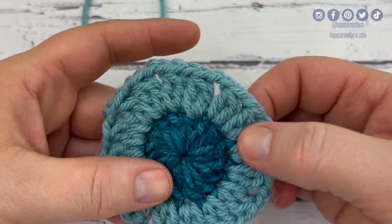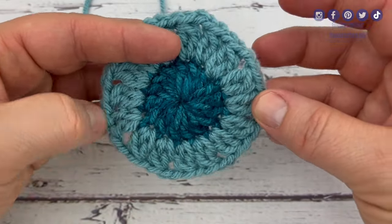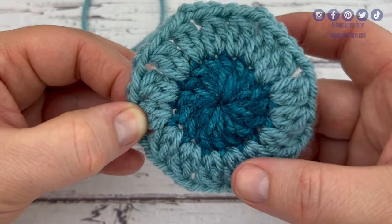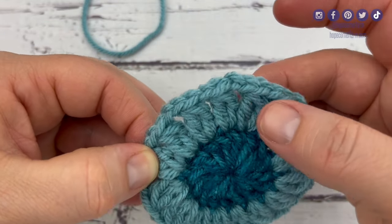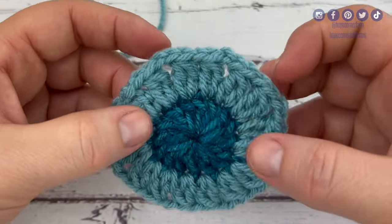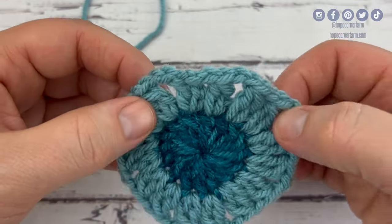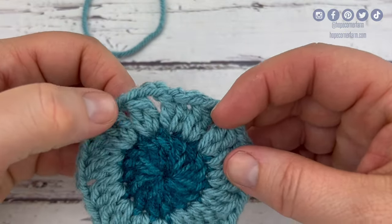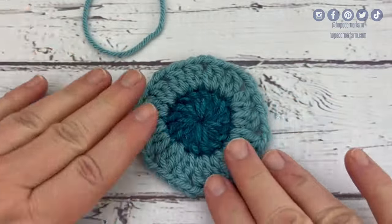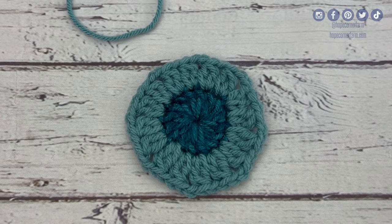One thing I want to point out: you're going to have 16 of these double crochet two together spaces, and that very first two double crochets counts as one of those. You should count and go 1 through 16 — you should have 16 of those. You should also have eight chain two spaces, and you should have eight chain one spaces. I'll show you a picture here of what that looks like. And that completes round two.